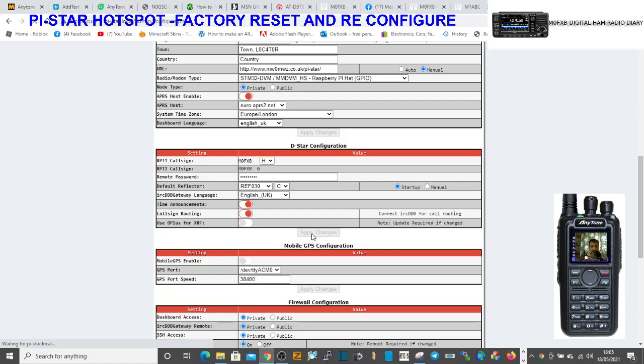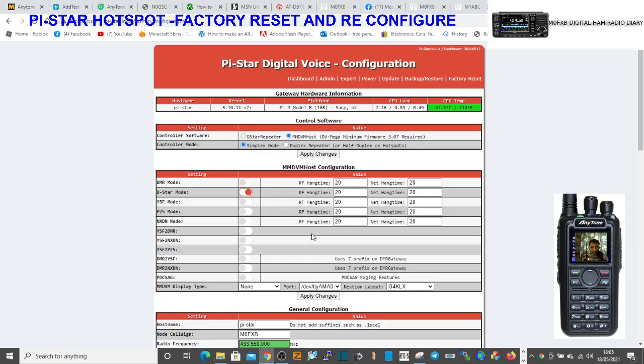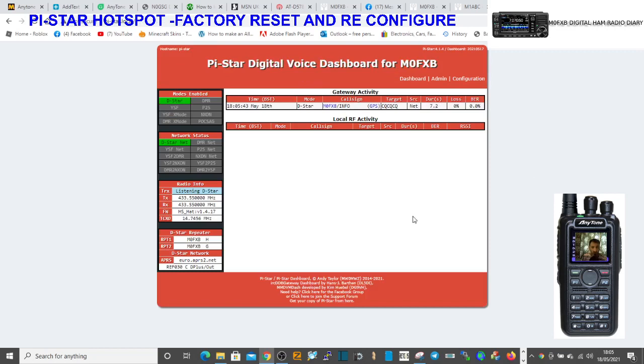Turn the radio up. See it rebooting now. PiStar is just fantastic — free software image and they're always updating it. So we're all linked and that's how long it takes. I hope this helps you set up your hotspot. It literally took about five minutes. Any messages, any problems at all, just give me a call. M0FXB, 73 — if you like my channel.